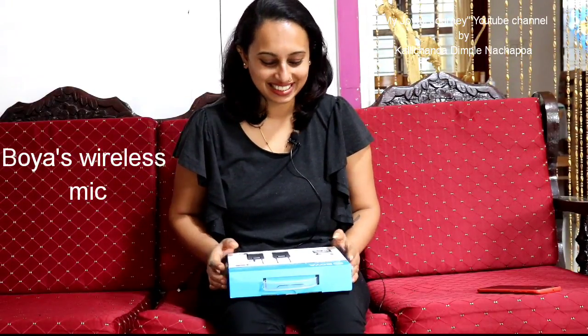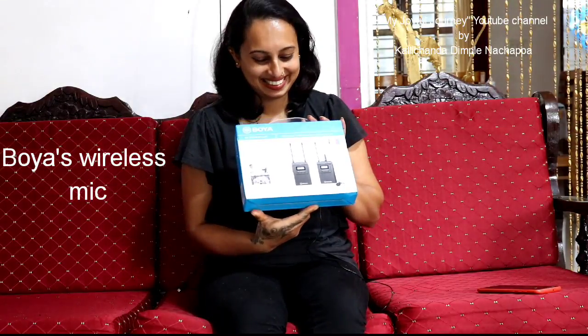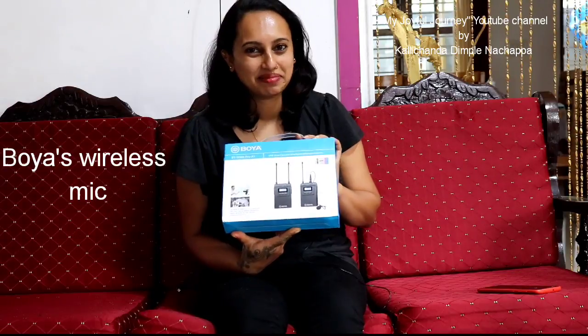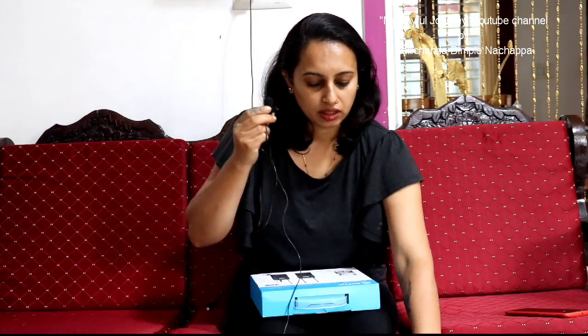Hi, I'm Dimphil, welcome to my joyful journey. I'm here to unbox my new wireless Boya mic. I was using a wired mic that is also from Boya — it has good clarity. I used the same mic for almost every video and short movies, and we don't do dubbing, so the mic is very useful. But I find it quite difficult to use since it's a long wired mic, so I decided to buy a wireless mic.